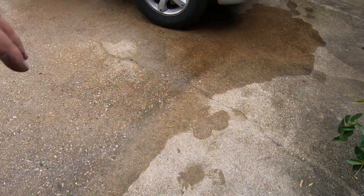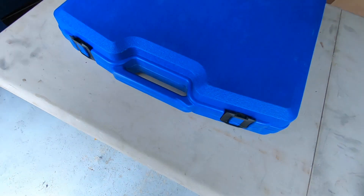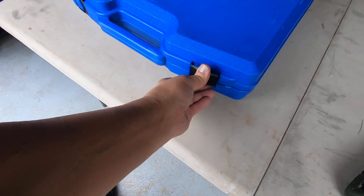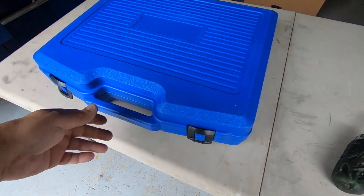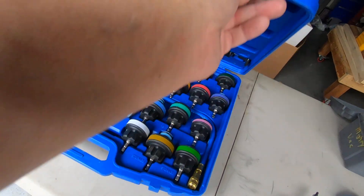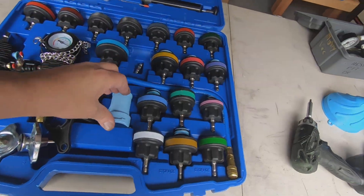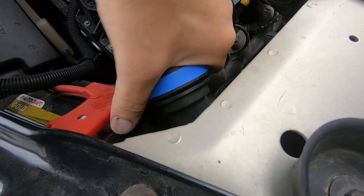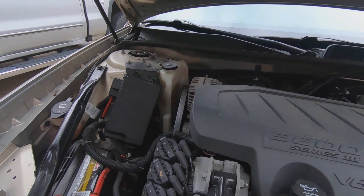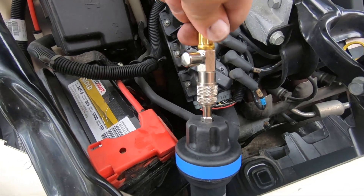I've got a new tool that I'm going to try out. The ironic thing about this is I just got it in the mail yesterday. We're going to take a look at it and see if this thing's going to be a benefit — whether or not we can find a leak with it. It's a nice push-on style adapter.